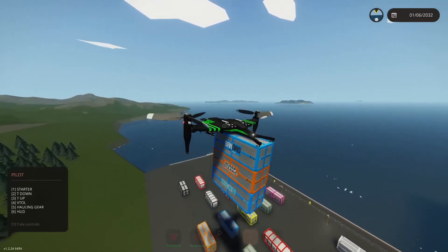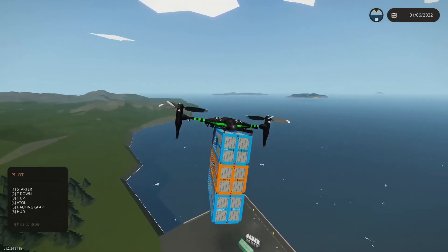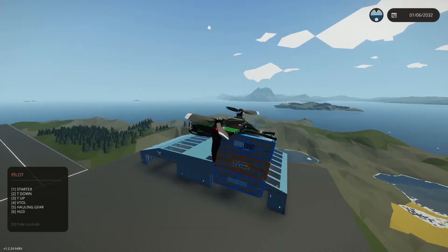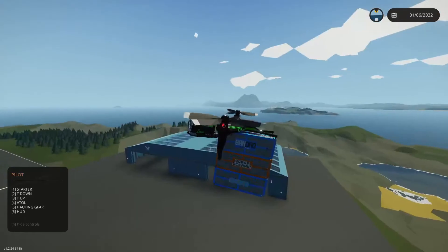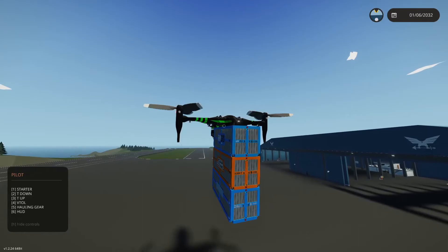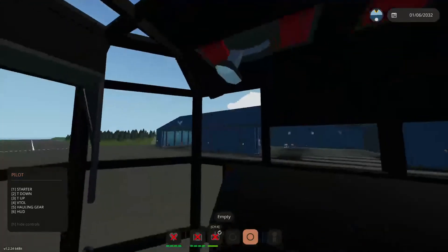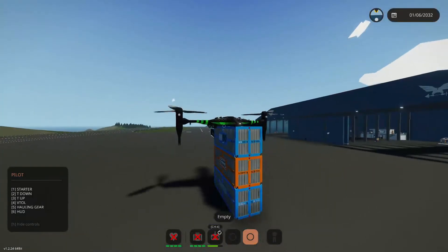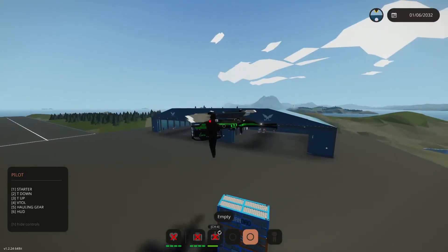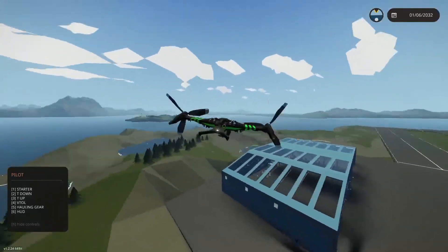We're just going to fly over here to the creative base and drop these guys off, that way we're not making a really long flight. Bringing it down a little slower than I did last time, because we don't want to catch it on fire or roll over like we did last time. Nice. And then you come over here and just push this little button right there, and we are done and out of here. Gear back down, get out of hauling mode, and you can go home. And that would be a delivery done.